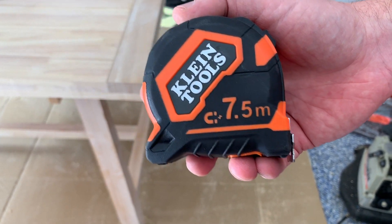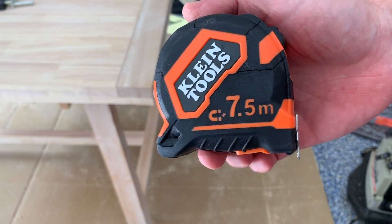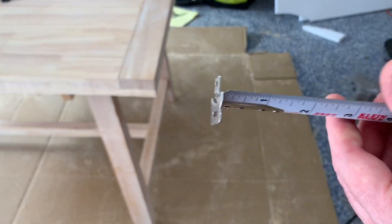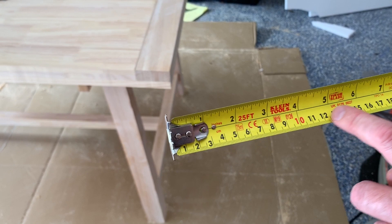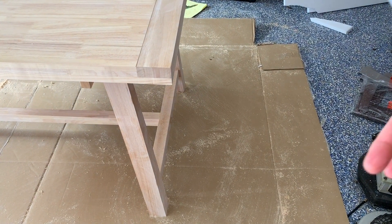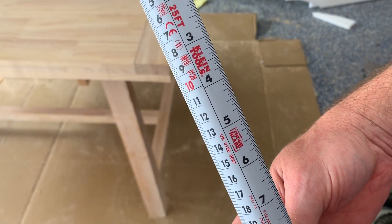Looking at this Klein Tools 7.5 meter tape measure — it's 25 feet. You can see this is the version that has a magnetic hook on the end, the double hook. What's nice about this is that on one side you have inches and centimeters looking this way, and on the other side you have it facing vertically for elevation work.